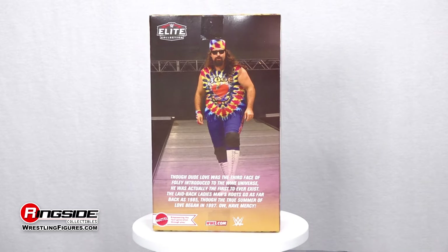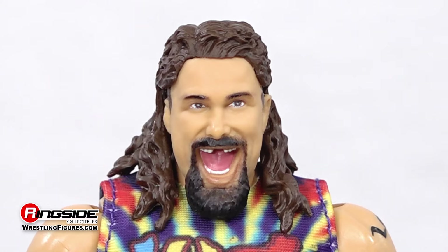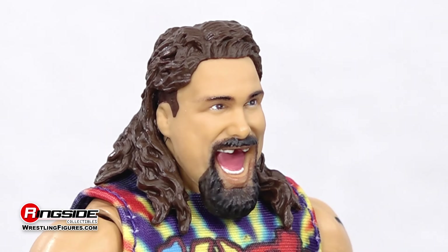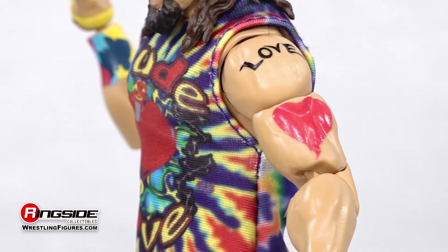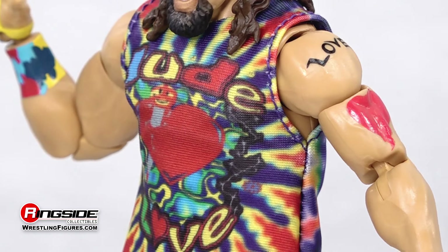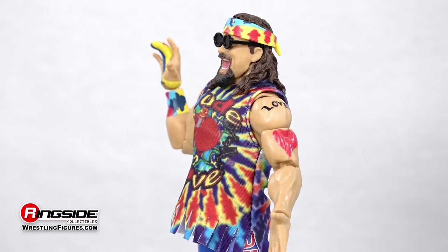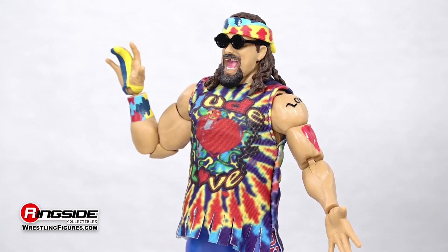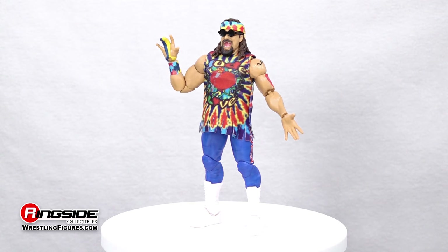The 70s are staying alive as Dude Love, the ladies' man, struts his stuff with an all-new smiling head scan complete with long brown hair and a black goatee. The Dude makes love, not war, in a removable tie-dye fabric shirt with 'Dude Love' on the front and 'I'll Have Mercy' on the back. The psychedelic superstar is also outfitted with a tie-dyed finger glove, a pair of blue ring tights, and long-style white boots.